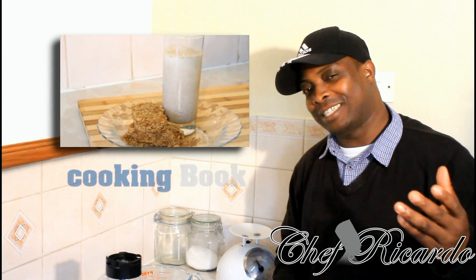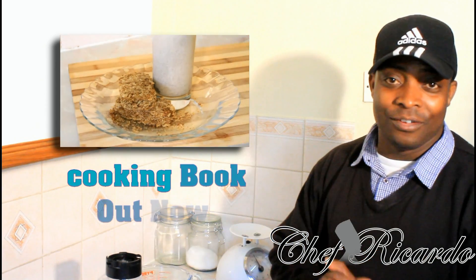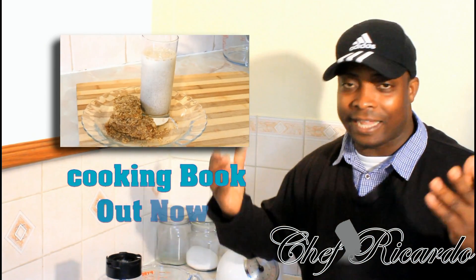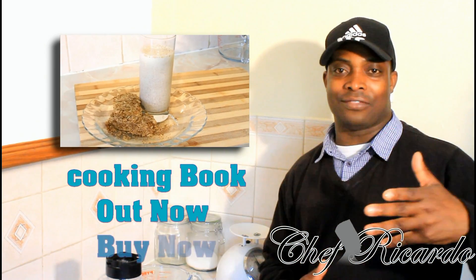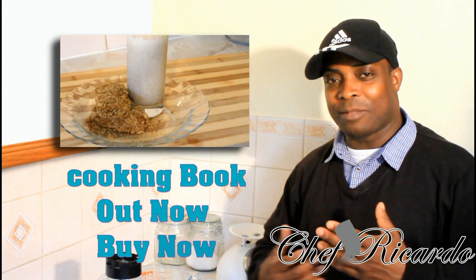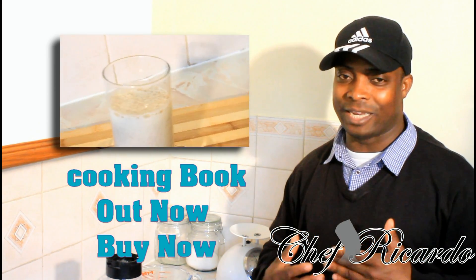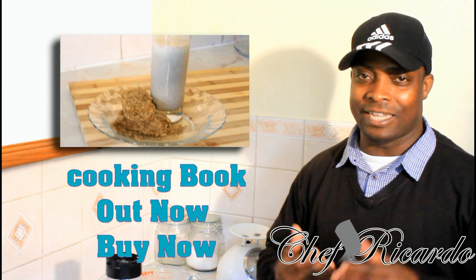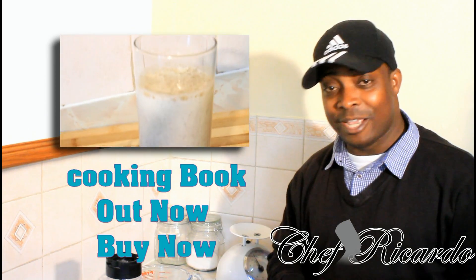Welcome back to the kitchen with Chef Ricardo's cooking program. It's just amazing — you can do stuff and someone is happy. I put up that video about the banana thing and someone rang me up and said, 'Chef Ricardo, thank you for the recipe.' That person touched my heart. I just do it and someone may be happy. Anyway, welcome back with Chef Ricardo, back in the kitchen one more time.